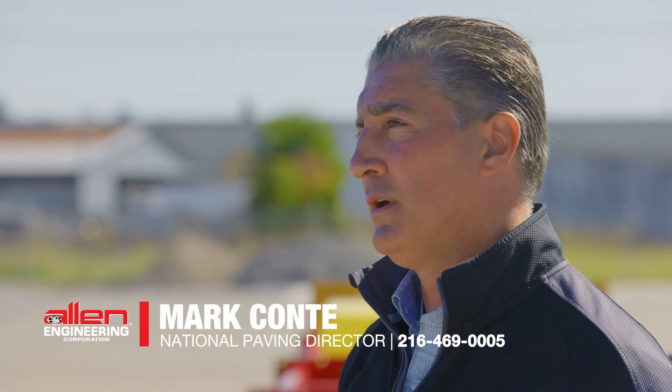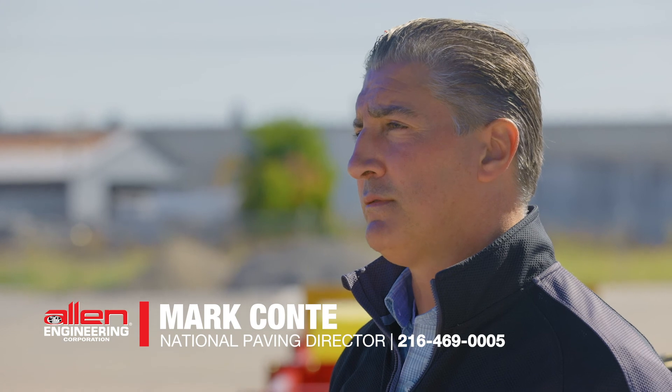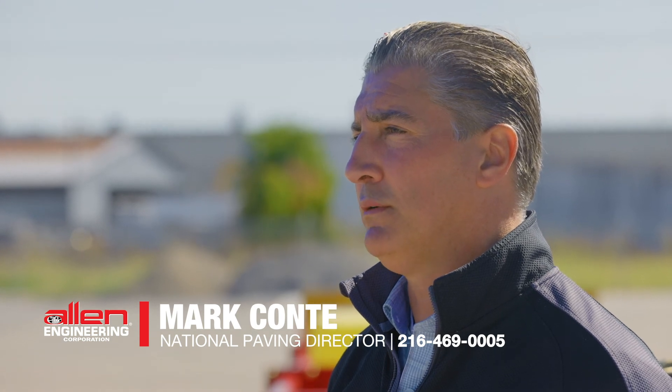Each Allen triple roller tube paver comes with a limited 2 year warranty. If you have any paving needs, please contact me. My name is Mark Conti, I'm the Sales Director for Paving Equipment for Allen Engineering. My number is 216-469-0005.